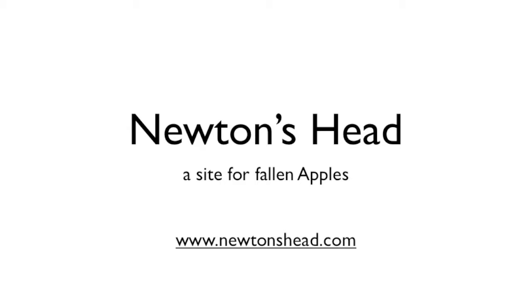Today's video was brought to you by Newton's Head. They'll buy your device for a very nice price.